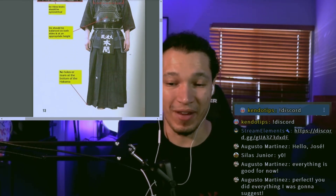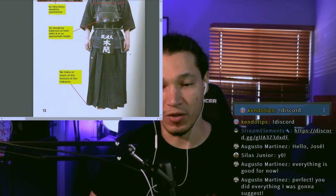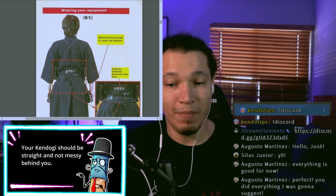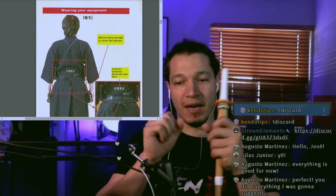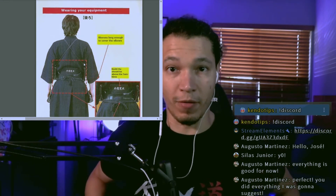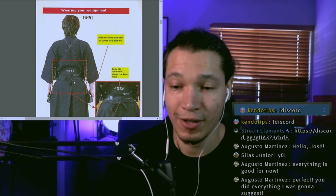No hairs at the bottom of the hakama — I thought that was a given, but yes, it's very important. You don't want a uniform that's all worn out. A lot of people don't pay attention to the back, and sometimes the backside is all wrinkled and stretched out. For me, it was a big point during my test to make sure my uniform was properly worn — not just wrinkled and pushed by the hakama.